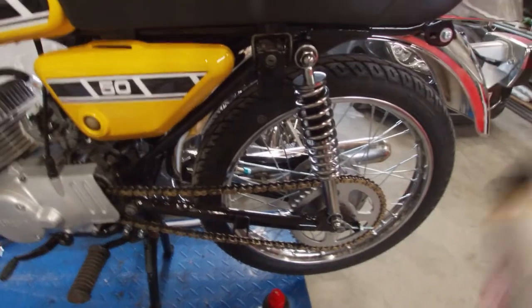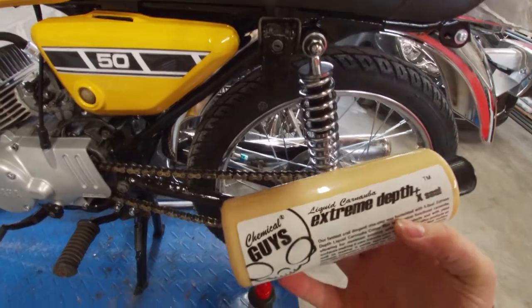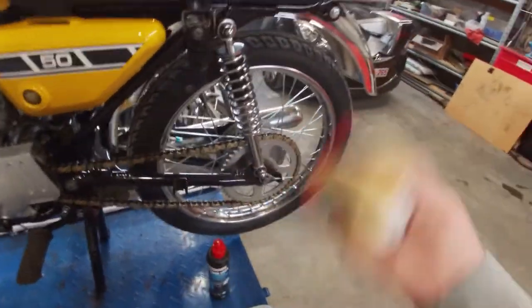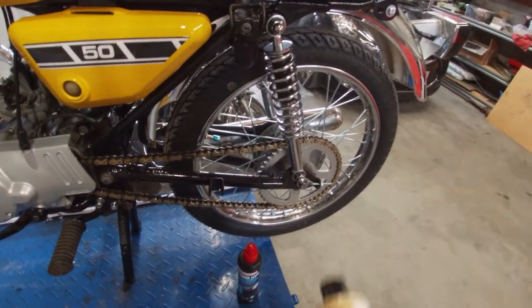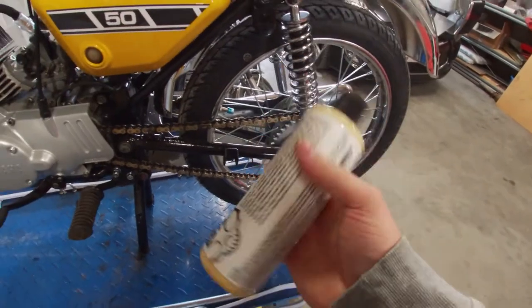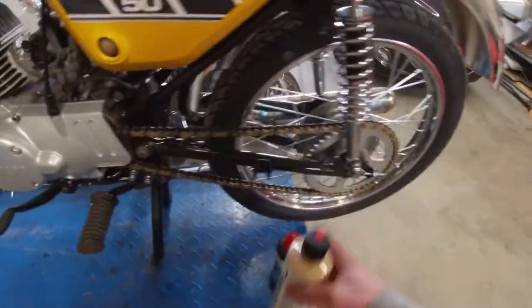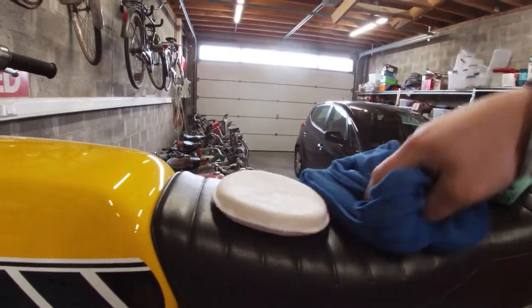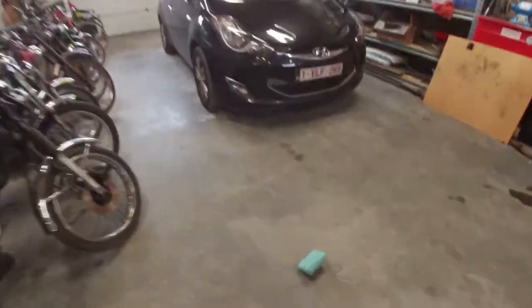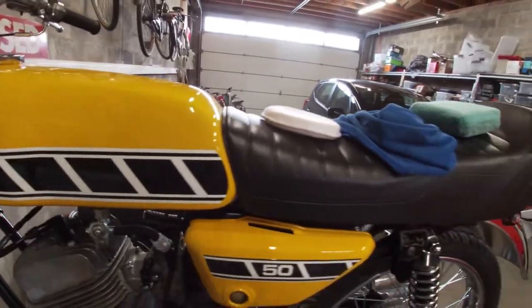Then we'll use this Extreme Liquid Carnauba wax by Chemical Guys — also something I've been using on my RX7 for a while. After the sealant, we apply two coats of wax, and then this coat of protection should last for a good while. So: sealant, wax, some microfiber pads, and a microfiber cloth to remove the excess and residue. Let's get straight to it.